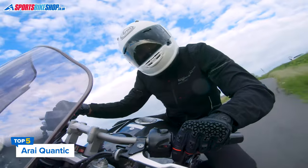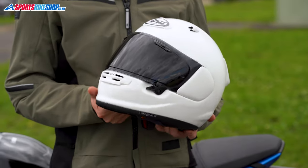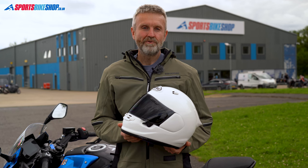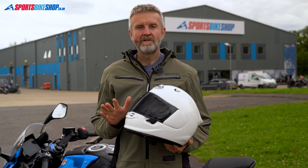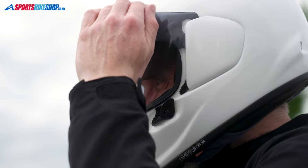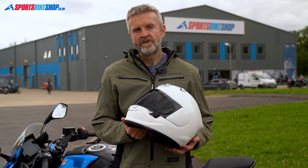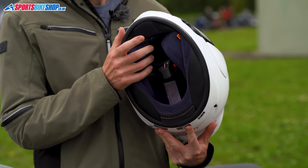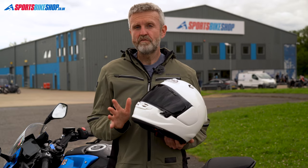Arai owners are often the most enthusiastic about their helmets, and this Arai Quantic follows that trend exactly. A read through the customer reviews shows riders who are mostly blown away by the quality and comfort of their helmets. A few find the visor latch fiddly — personally I think they're right — and some want a longer chin curtain for more protection against drafts.